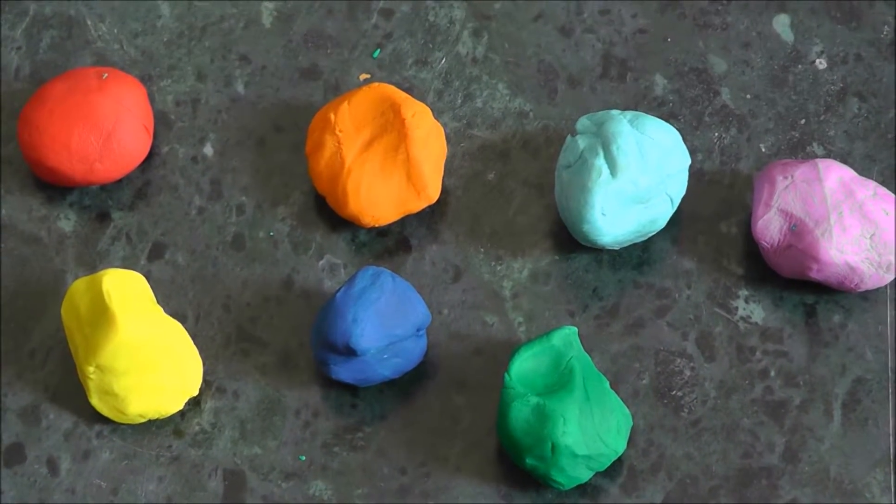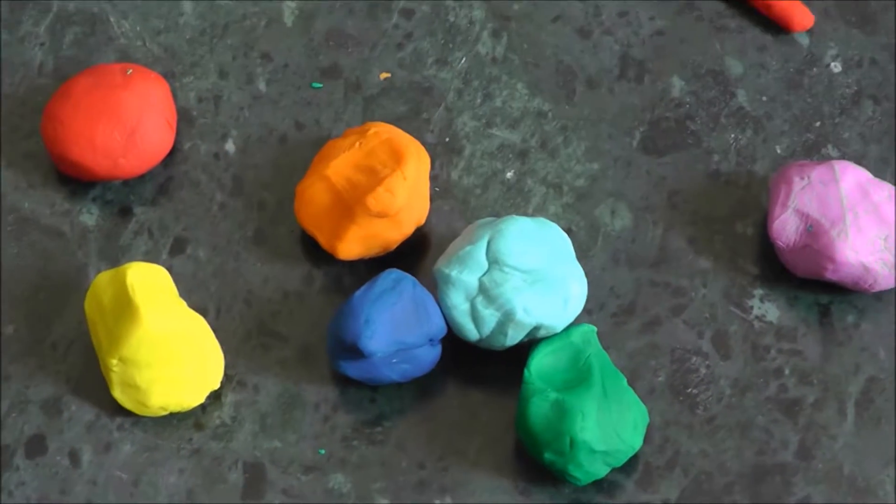What is VIBGYOR? Violet, indigo, blue, green, yellow, orange and red.